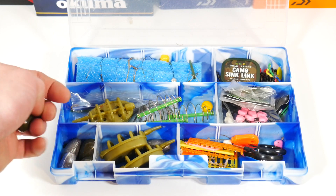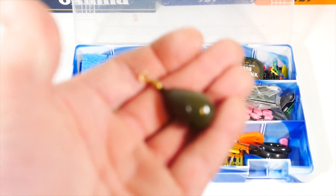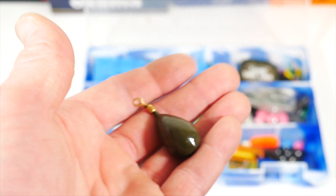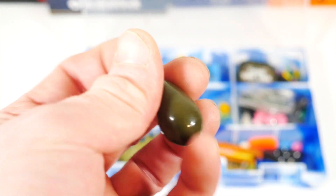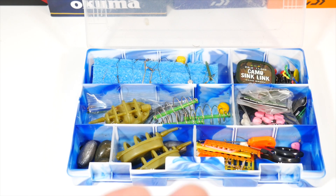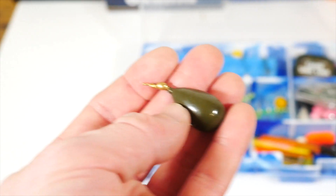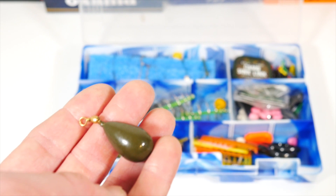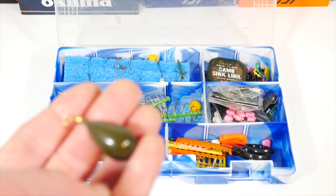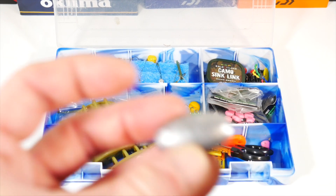Down here I've got some different leads for re-rigging. One of them are these bell sinkers, and I'll put in a picture of what it looks like with the rig. It connects onto essentially a sinker disconnect type of thing, and these do work. I like to use these with a pop-up boilie, and that seems to work pretty well for me. These egg sinkers are what I use with the cages — I ended up getting a bag of these thinking they would be good. I'll put in a picture of what that looks like.